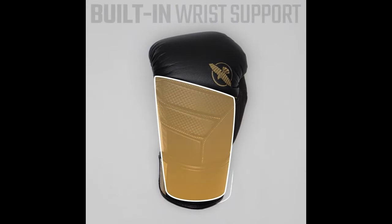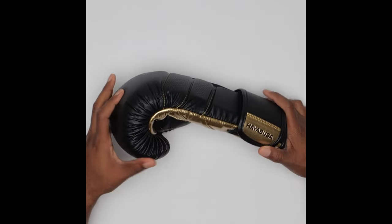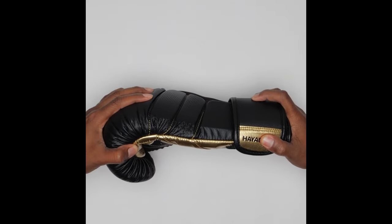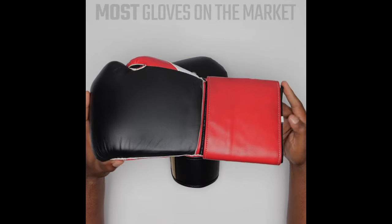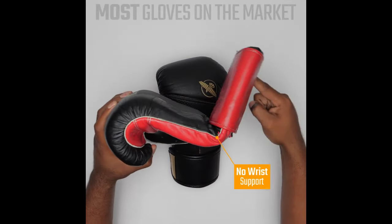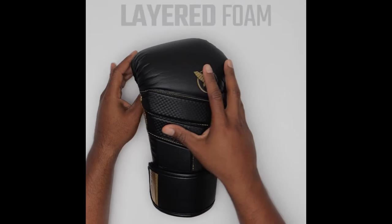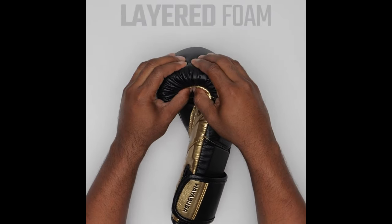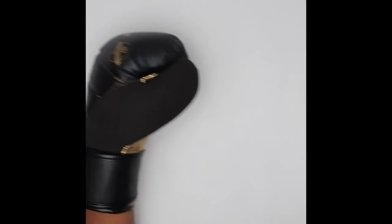First off, this glove has built-in wrist support. We all need support — we don't want to break our wrist, we don't want to be injured, we want to keep training. Most gloves on the market today have very bad flex in the wrist, and I have examples to show you in comparison to the T3 glove. After trying these gloves on, you can feel the layer of protection — your knuckles do not hurt in these as they would in other gloves.